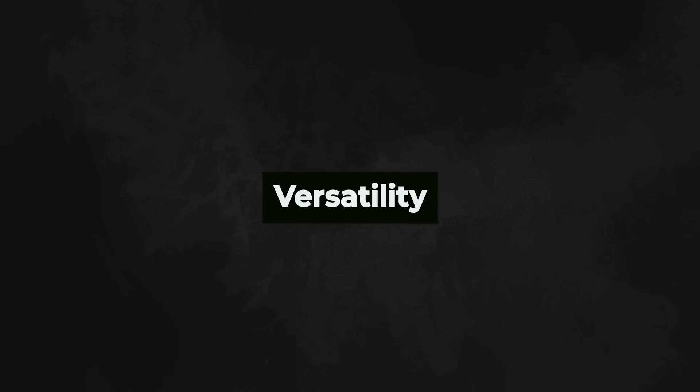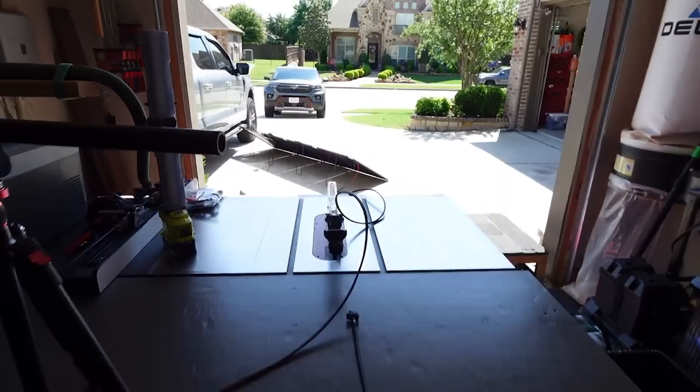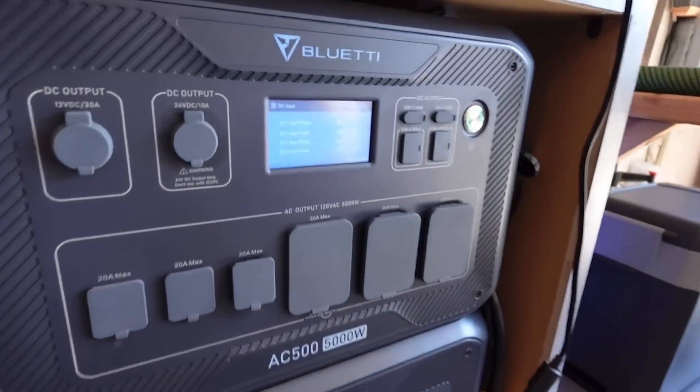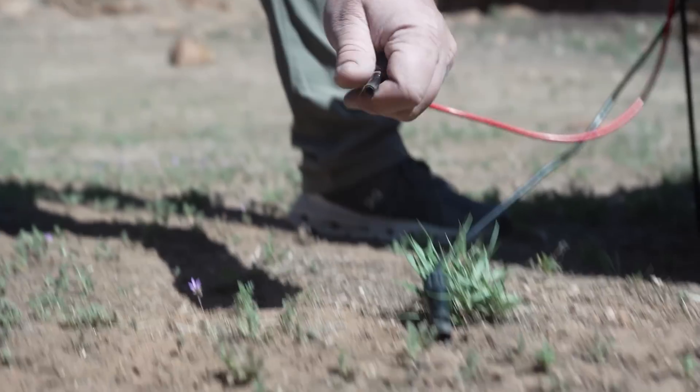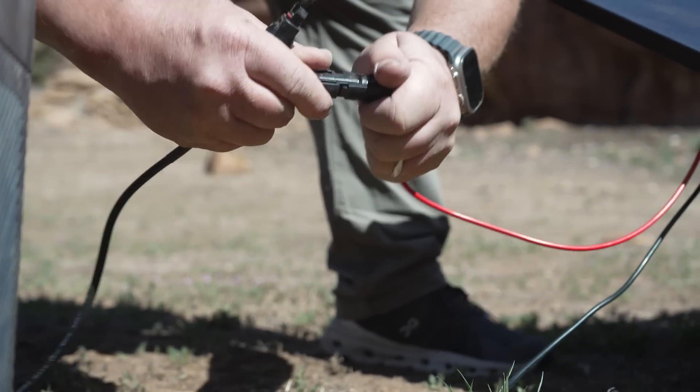Another standout feature of this panel is its versatility. Whether you want to integrate it with a battery or use it with a portable power station, you have the flexibility to choose. These panels adapt to various power needs, from charging small devices to providing backup power for your home. For portable power stations, whether you're using a Renogy power station or another brand, it works seamlessly as long as the voltage and solar input range are compatible.